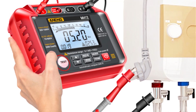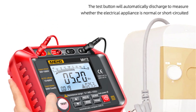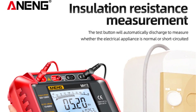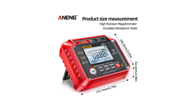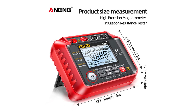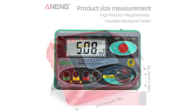The Anang MH12 is designed with user-friendliness in mind. The intuitive interface and clearly labeled controls make it easy for both experienced professionals and beginners to operate this tester. The digital display provides instant readings, while the analog display offers a quick visual representation of the measurements. This combination of features allows for quick and efficient testing.